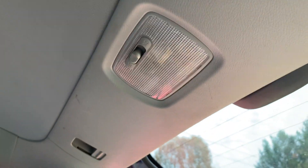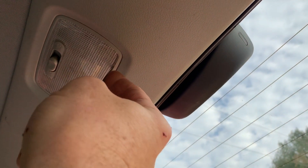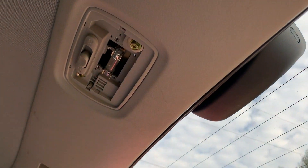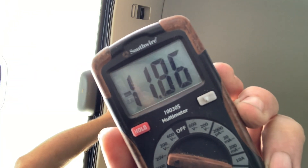The next trick is to find power, which I think we're gonna get off of this light which always has power to it. Step one is to remove the actual lens to the light. We got about 12 volts, so that should be enough — let's run a wire and see what we got.